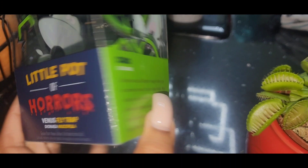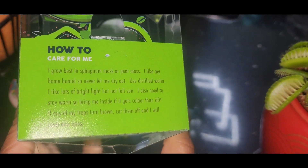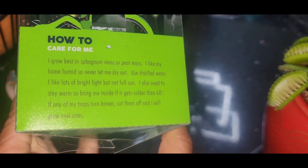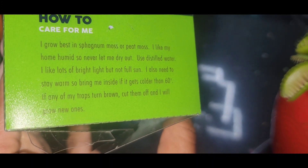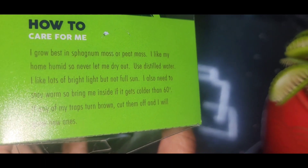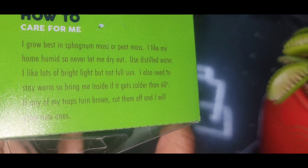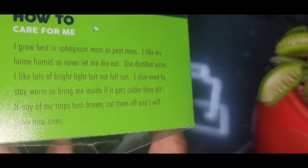It comes in a little box and it tells you, like, gives you some instructions on how to care for it. If any traps turn brown, cut them off and it will grow new ones. They like bright light, but not direct sun. You need to keep it warm, so bring it inside if it gets colder than 60 degrees.